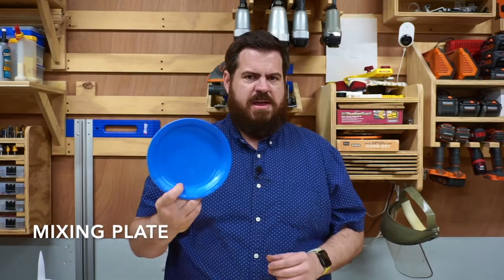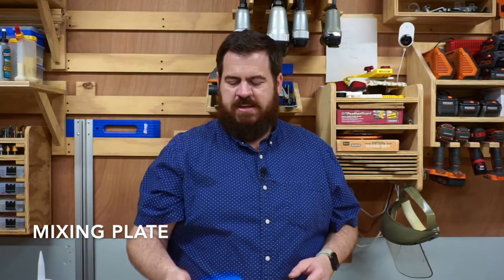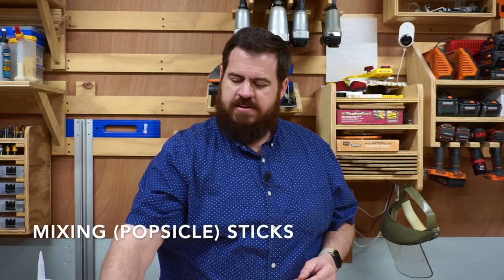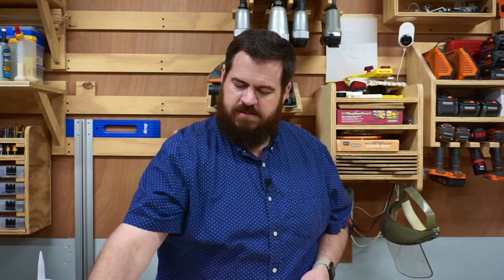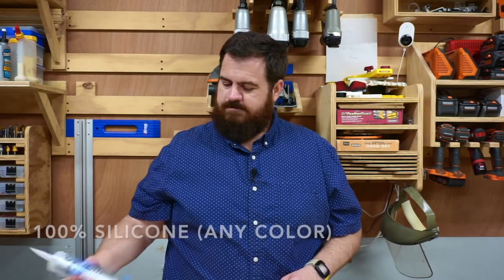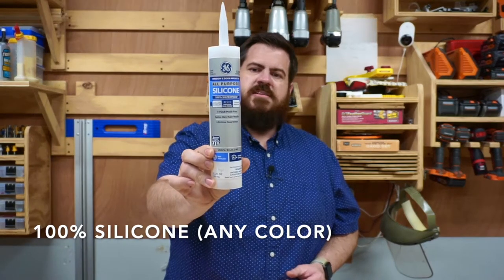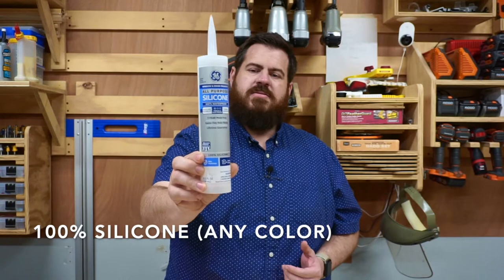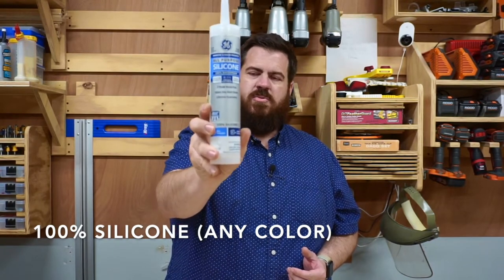So the materials that you're going to need: a paper plate or a plastic plate — something to mix your materials on. You want to make sure that you can throw it away because it is going to get pretty messy. You're going to need some popsicle sticks, a spoon, and 100% silicone. It does not matter if it's white or clear — I usually just buy whatever is the cheapest — but it has to say 100% silicone or it won't work.